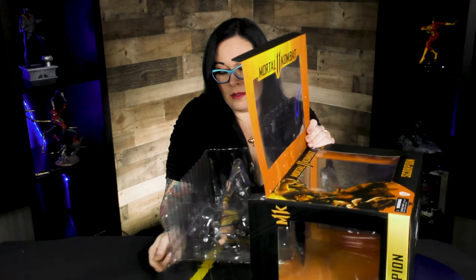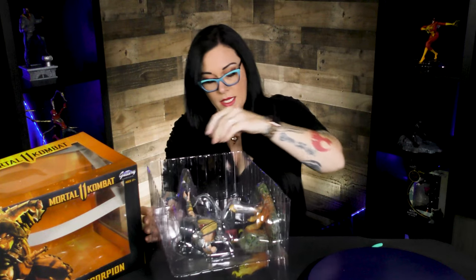This awesome gallery diorama — let's just get him right out of there. So excited, Scorpion is my favorite. I used to play this on these contraptions called arcade games. This guy is amazing.